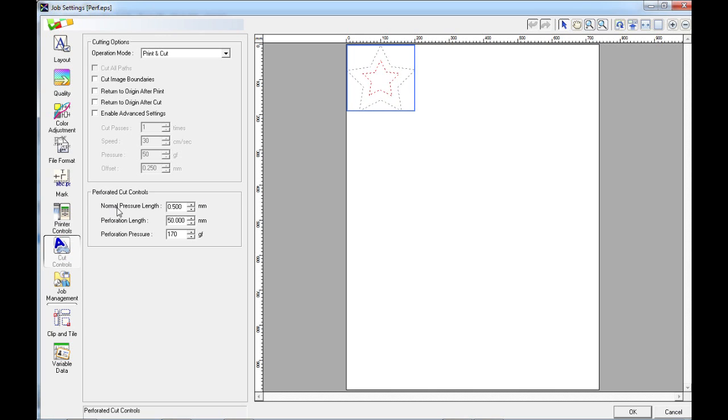Now we're going to look at the Perforated Cut Controls. First of all, we have the Normal Pressure Length. This is the length of the tab that will hold the cut-out shape to the material so that it doesn't move around within the machine. This is the normal pressure length, as this will be cut at the normal pressure that you set on your machine — the same cutting pressure that you would use for your inner star. You can set any value from 0.1mm up to 200mm for the normal pressure length. I'm going to set mine at 0.3mm.